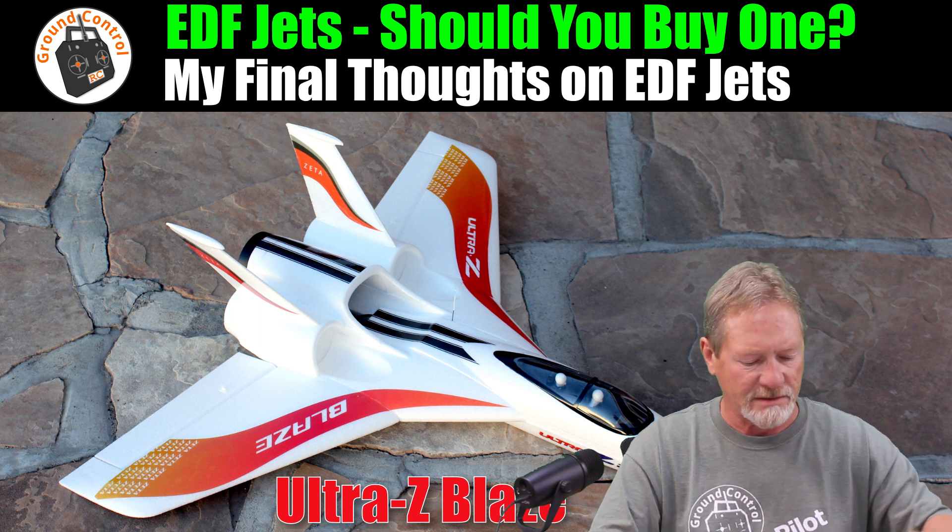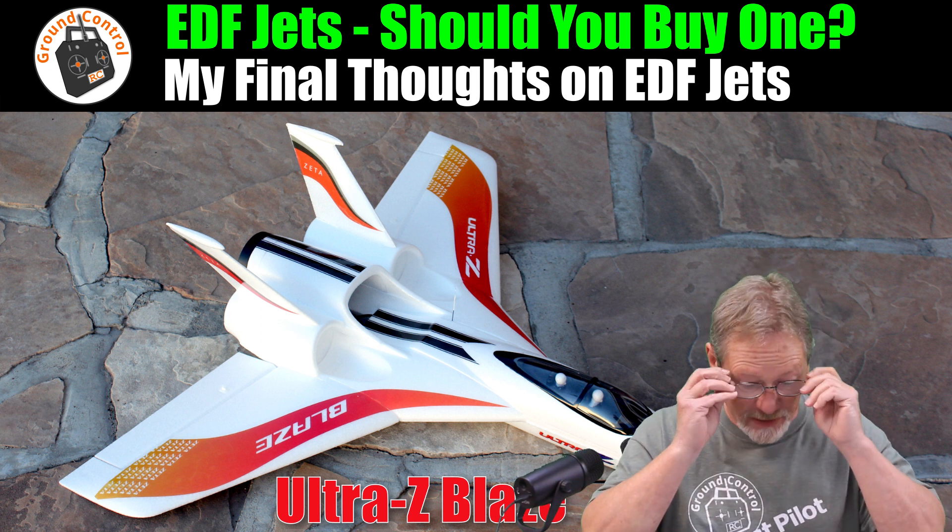These are my final thoughts on EDF jets — I'm just going to give you my opinion on them.